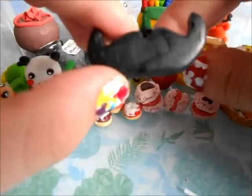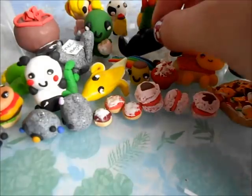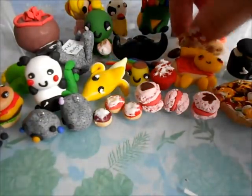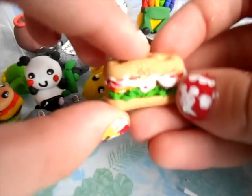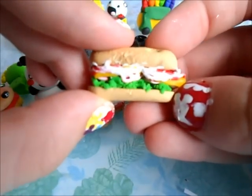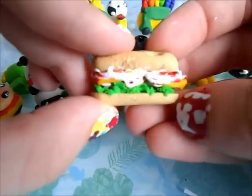So it's just a little mustache. And then I made this little bacon sandwich. So there's lettuce, cheese, ham, tomatoes, and some mayonnaise.